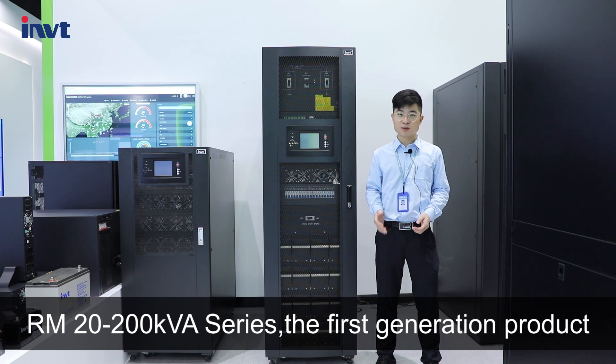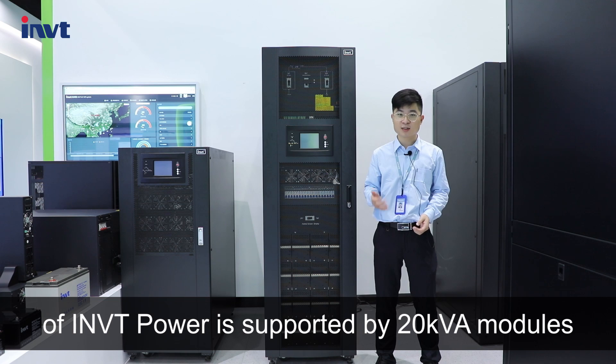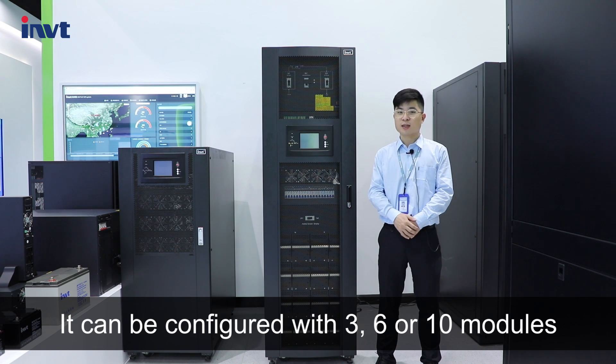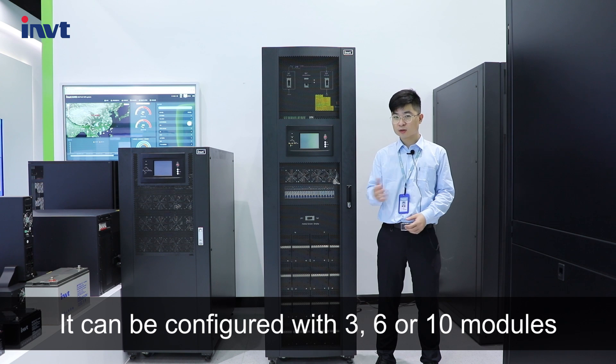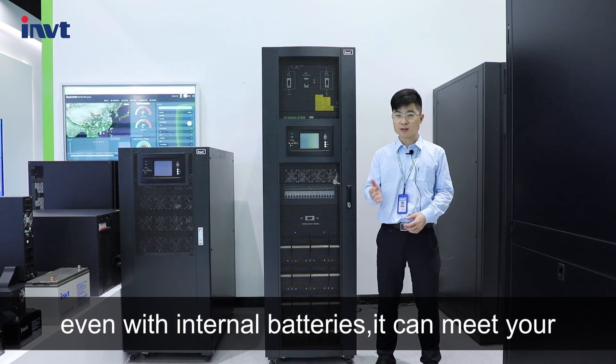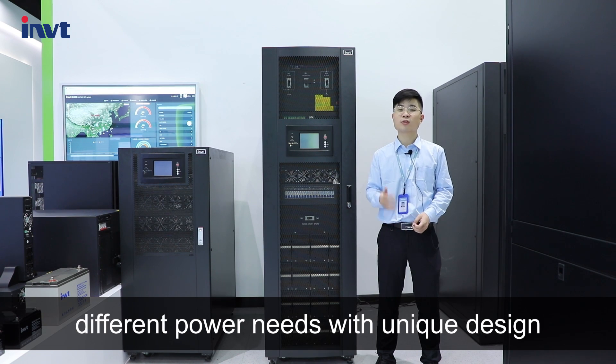The RM20-200kVA series is the first generation product of IMVT Power, supported by 20kVA modules. It can be configured with 3, 6, or 10 modules. Even with internal batteries, it can meet your different power needs with its unique design.